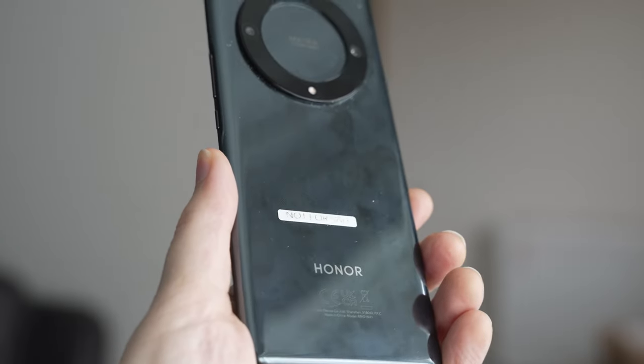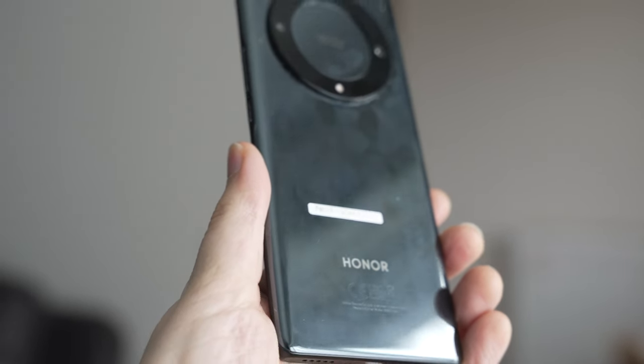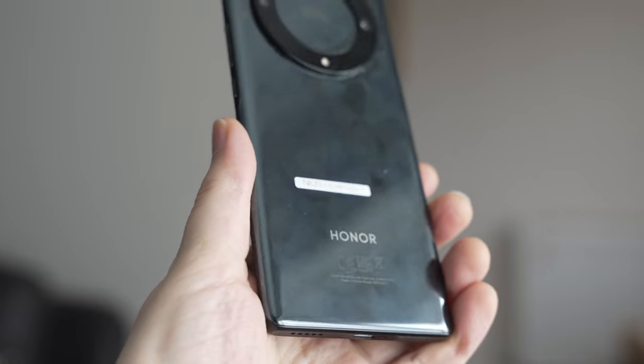I've been using the Honor Magic 5 Lite for a month without a case — being careful when doing so. It hasn't picked up any particularly bad scratches, but it is a fingerprint magnet on the back. On the front I've not removed the pre-installed screen protector, so while it's more of a fingerprint magnet, that reinforced glass screen at the front is well protected.